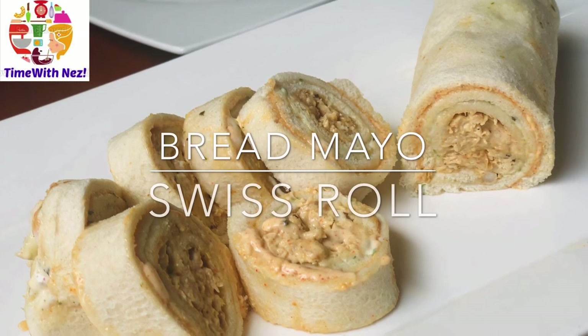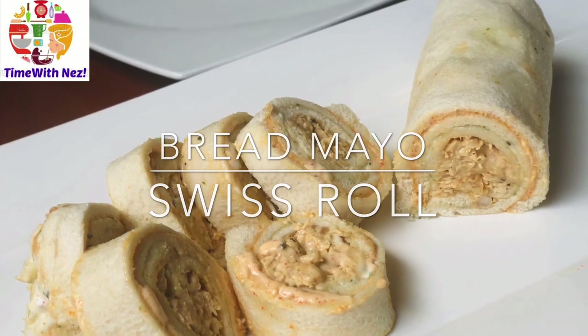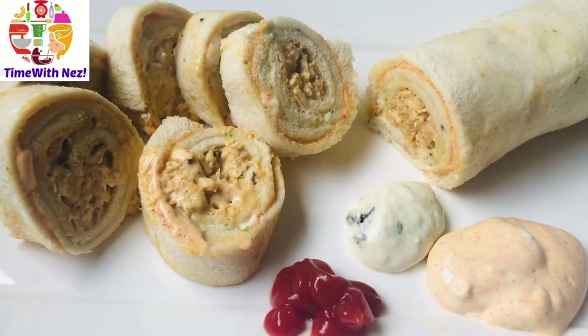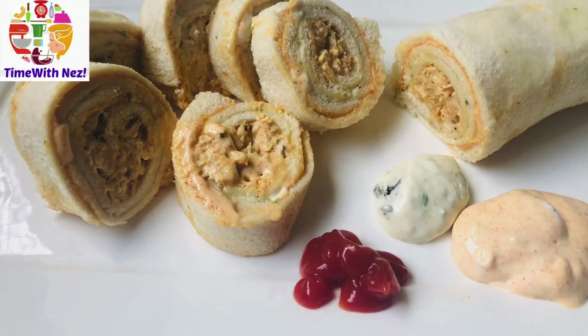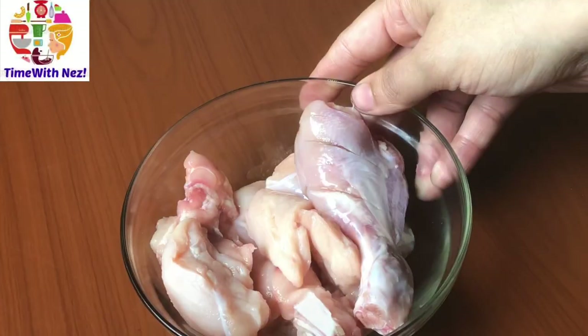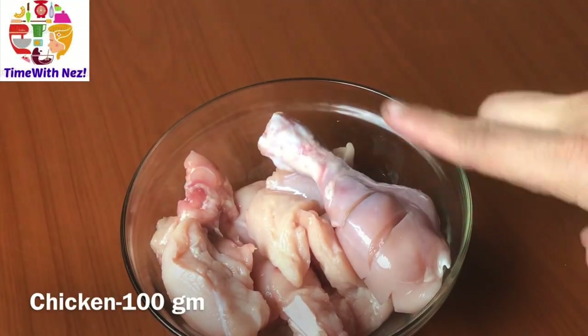I am going to share a special recipe with you here. I am going to add a little bit of chai. This recipe is a very easy recipe.